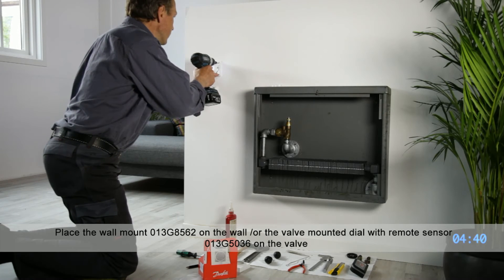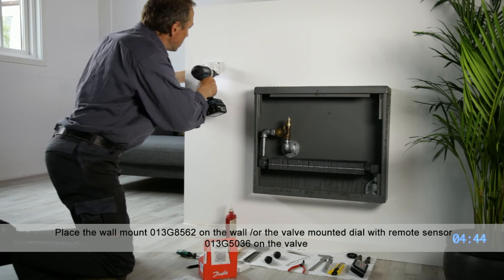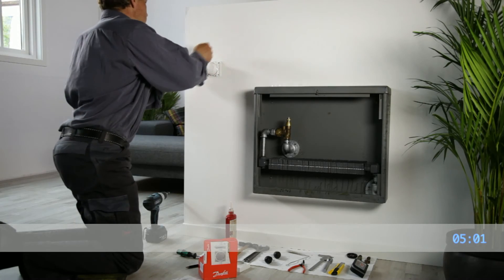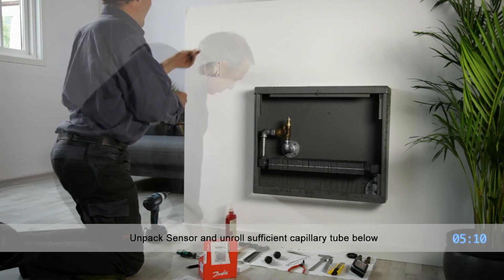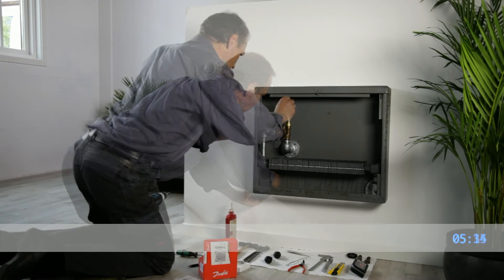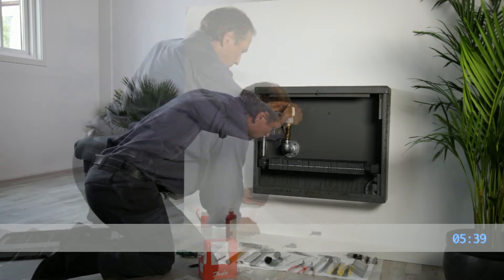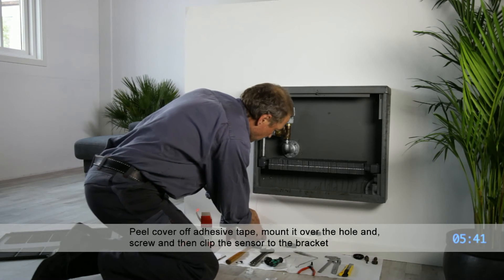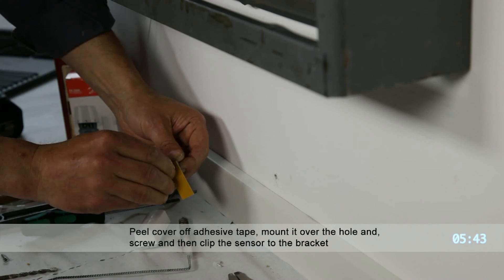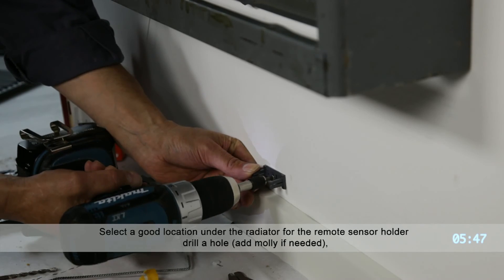Selection of the thermostat is based on two main factors: convenience and the ability to measure room temperature. If you prefer a temperature dial which is conveniently mounted on the wall or the radiator enclosure, a thermostat with a remote dial should be selected. On the other hand, if you prefer the dial to be hidden, most often a valve-mounted dial with remote temperature sensor is used.